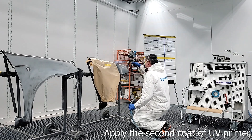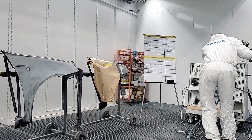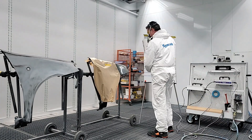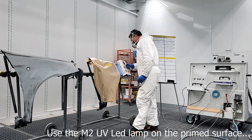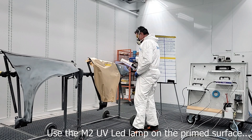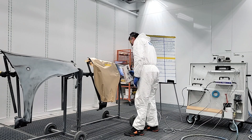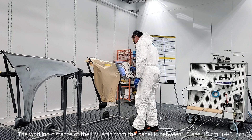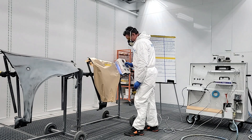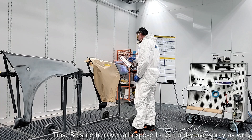Then apply the second coat of UV primer. Use the M2 UV LED lamp on the primed surface. The working distance of the UV lamp from the panel is between 10 and 15 cm, or 4 to 6 inches. Be sure to cover all exposed areas to dry the overspray as well.